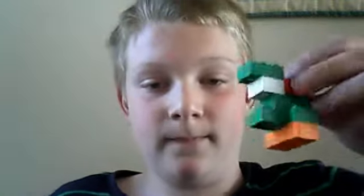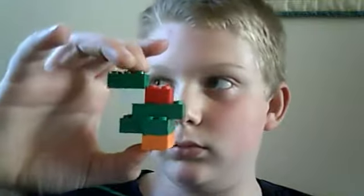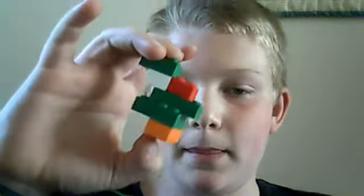His hands, his head, his shell, and he's got his tail — so that's how you make a Lego Yoshi. Thank you for watching, see you in my next review, bye!